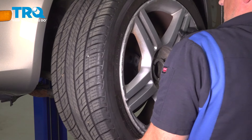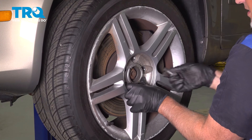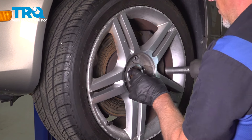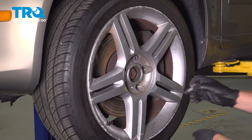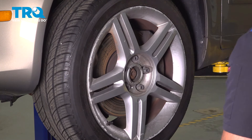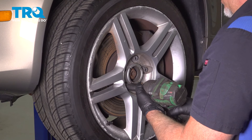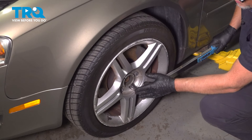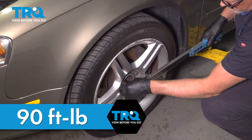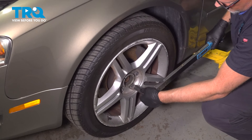Take the wheel, install it, and get the hole lined up. Take a lug bolt and get that started. Once you get one in, you can let go of the wheel and get the others started. Snug those down. Torque the lug bolts to 90 foot-pounds in a cross pattern to tighten the wheel down evenly. Go around again to double-check.